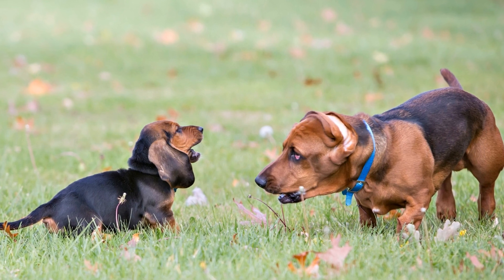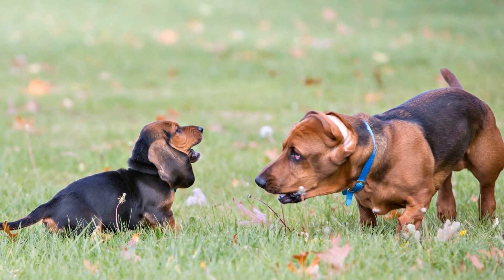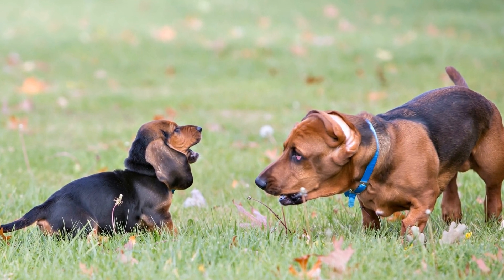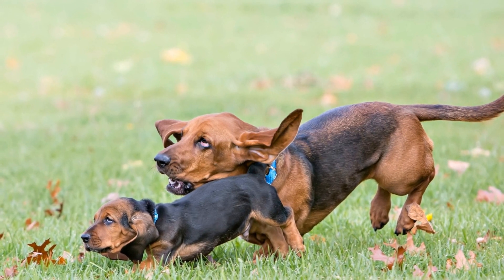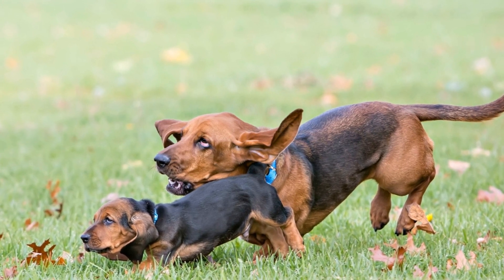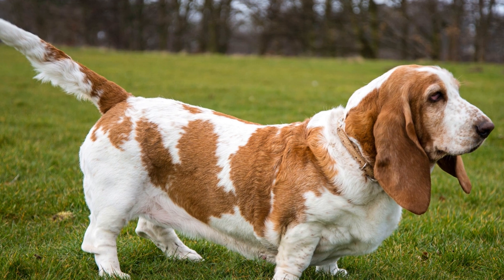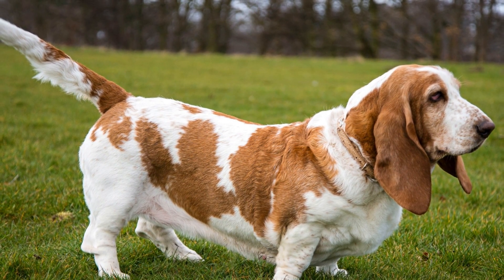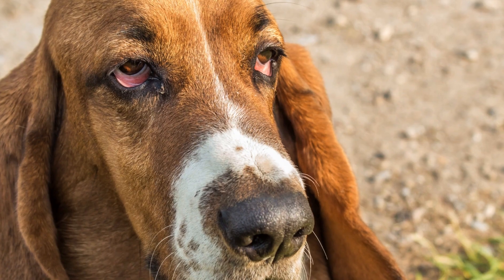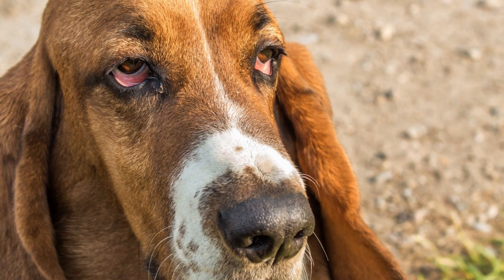In conclusion, Basset Hounds may not be the most active breed, but they still require regular exercise to stay fit and healthy. Incorporating daily walks, swimming, and mental stimulation activities into their routine will help keep them physically and mentally stimulated. Remember, moderation is key, and always prioritize their joint health and well-being. With proper exercise and a balanced diet, your Basset Hound will lead a happy, healthy life.